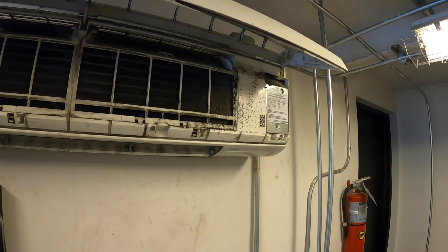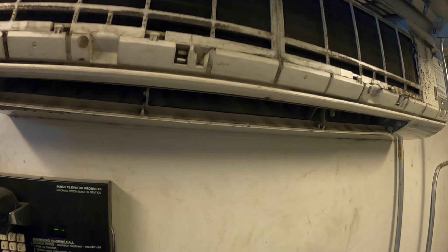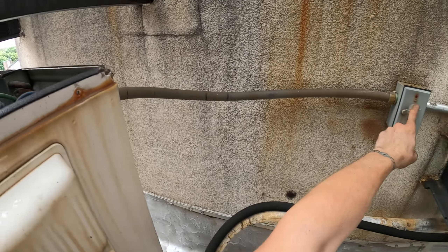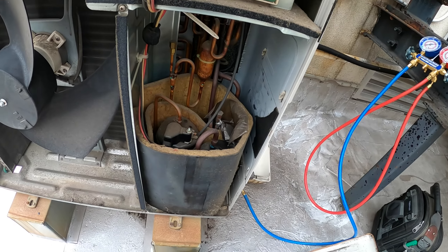Let me shut this thing down from the thermostat, then I'm going to kill the power for about 5 minutes to let everything de-energize. Let's kill the power, give it 5 minutes, and reset this.